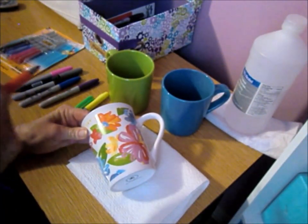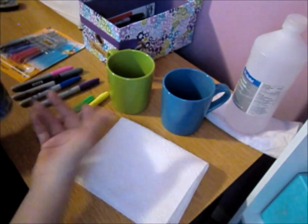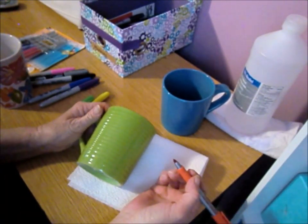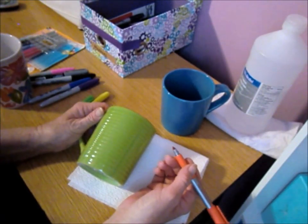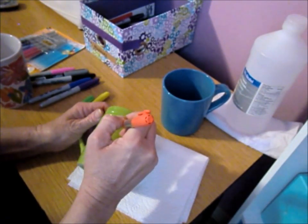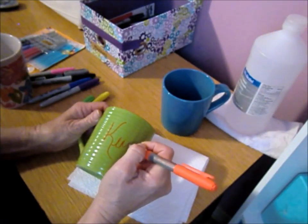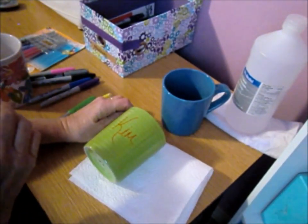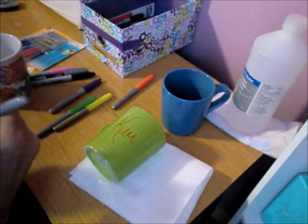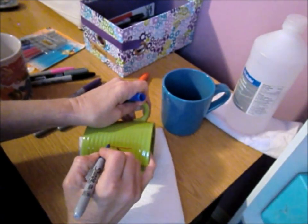Before you bake it, if you mess up or don't like how it looks, just get some rubbing alcohol, put it on there, and wipe it off with a paper towel — it dissolves the ink. On a plain mug, just to give you an idea, you can write anything on these — it's up to you, you're the one personalizing it. I'm not going to leave this on here though.